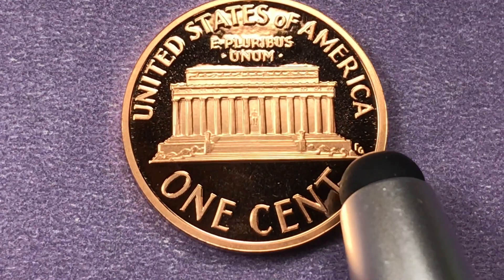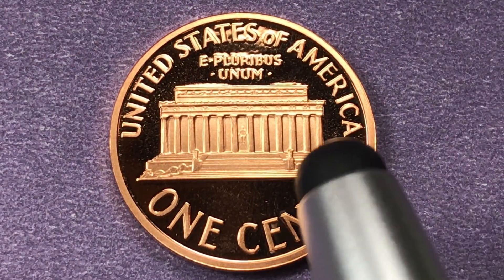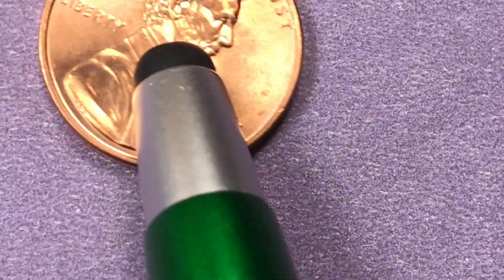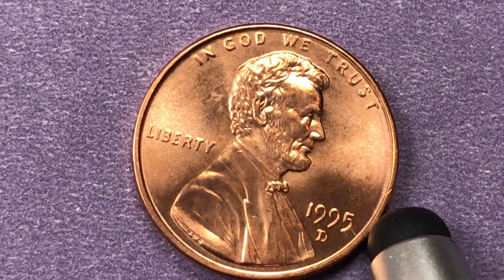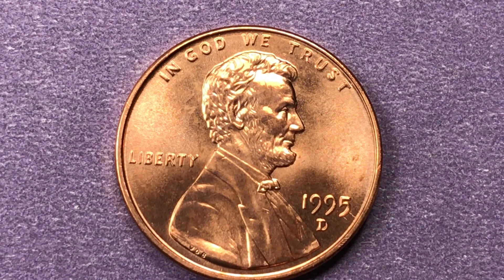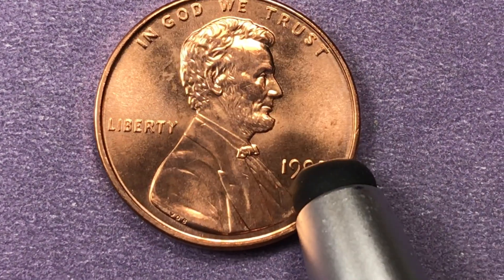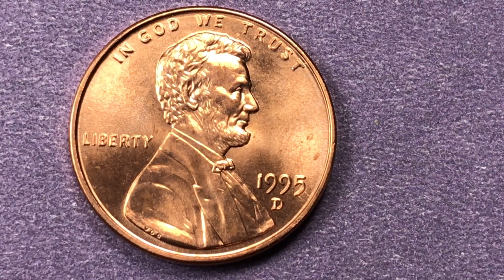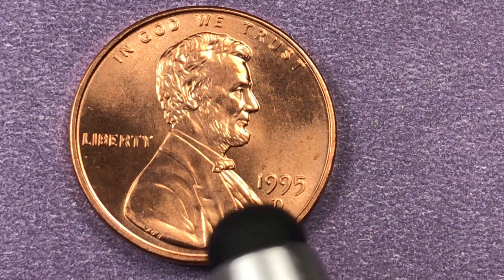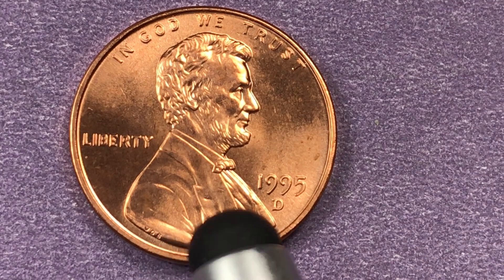In 1959 they came out with the Lincoln Memorial reverse, and of course more recently they came out with the shield reverse, so this is not the reverse on the modern pennies. Who else made pennies in 1995? The Denver Mint made pennies — 7.1 billion of them. They've found four graded Mint State 69 Red, which are worth $4,150 each. They've also found three Double Die Obverse major varieties and three Double Die Obverse minor varieties.